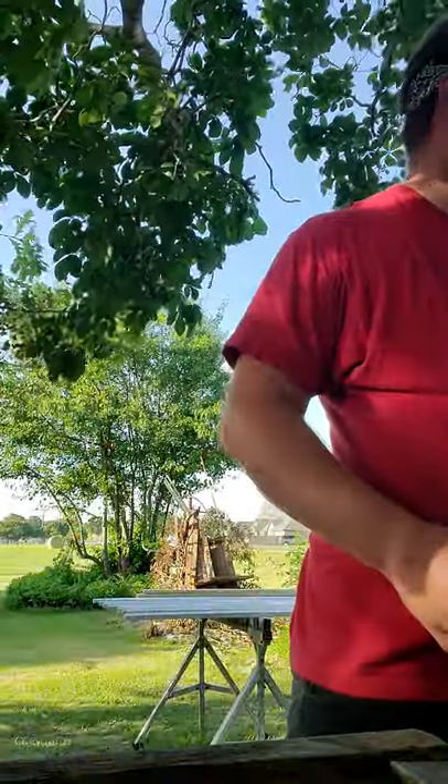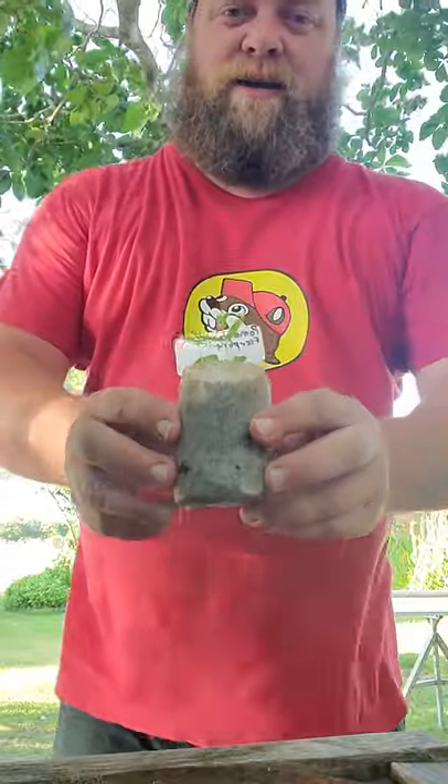What I'm doing this afternoon is I am transplanting some of my pomegranate trees. I started them out — let me get one here — I started them out in these little grow bags.